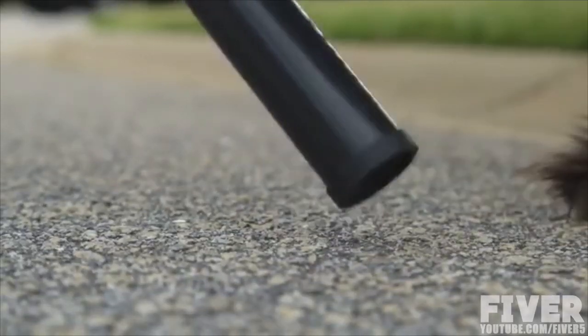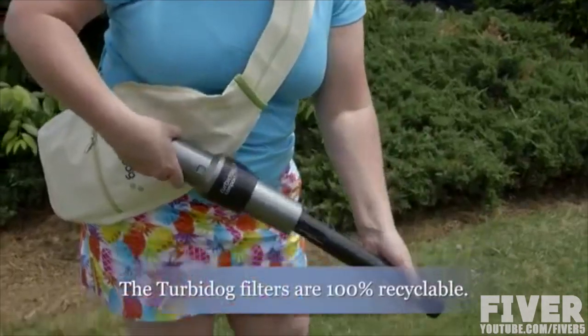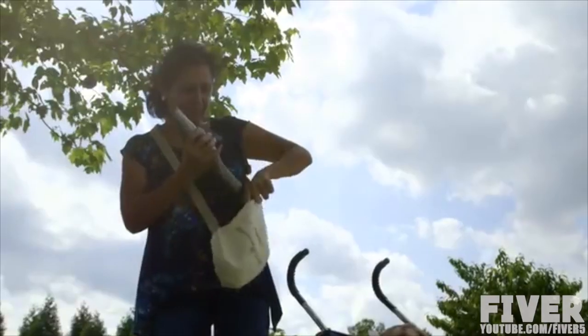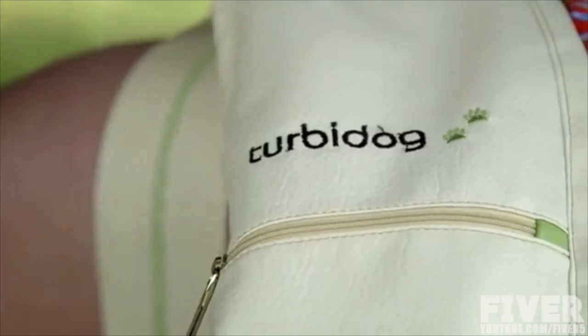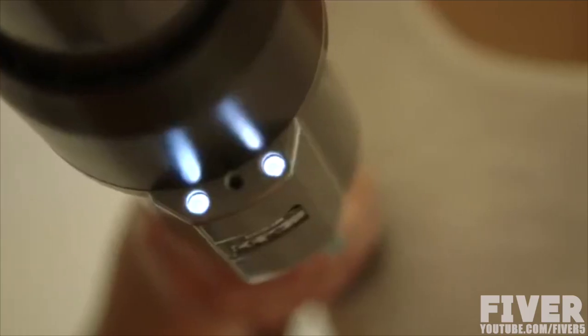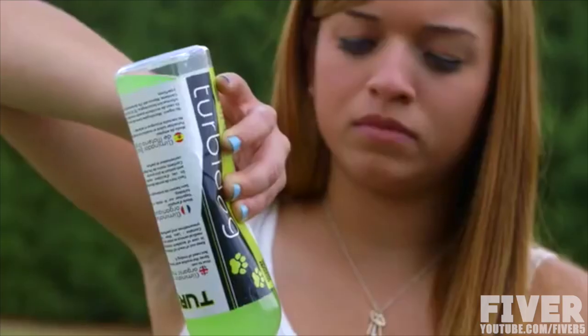Turbidog can be used on many different types of surfaces, both indoors and outdoors. Since the Turbidog filters are completely recyclable, users can just throw them in the trash after each use, put their Turbidog or Turbidog Compact in its poly leather bag, and keep moving. The larger Turbidog comes with LED lighting technology to help dog owners use Turbidog at nighttime and in poorly lit areas.